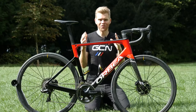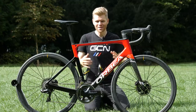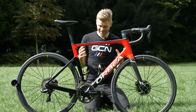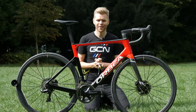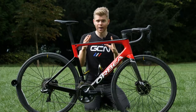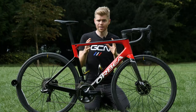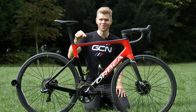I hope you've enjoyed this first look at the new Orbea Orca OMX. If you have, please give it a thumbs up as it will help others find the video. I think it looks absolutely great, but let us know in the comments what you think. And to see another video where Si rides a retro steel Orbea as ridden to victory in the 1985 Vuelta Española by Pedro Delgado, click down here.